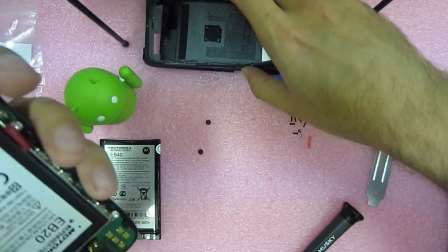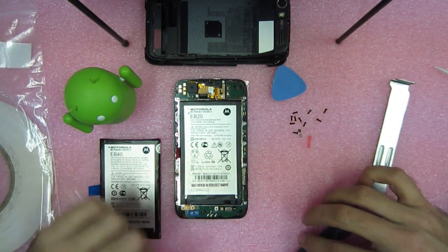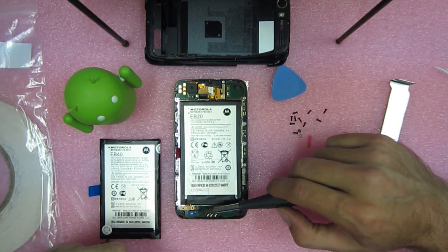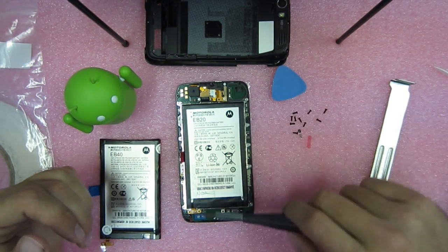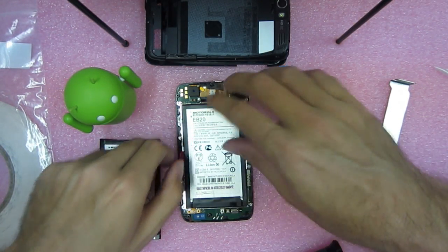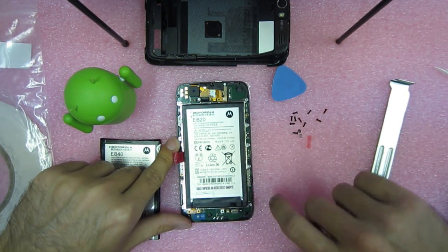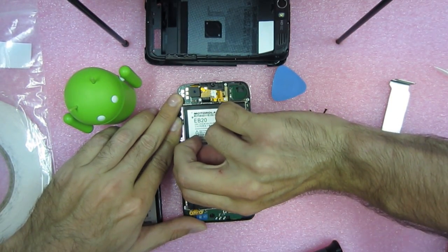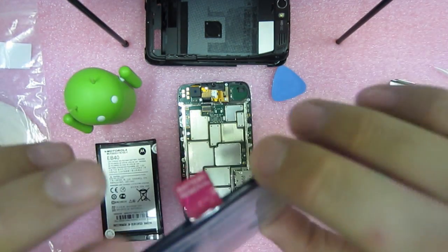Go ahead and pop that thing off. You've got to be careful right here — it sort of lifts up and over those ports. It comes off a lot easier than the other thing. Now we've got the full phone. Just make note there's a white thing here and a blue thing here — it's a protective covering. If you lift it up side by side it may fall off, so just mind those two things. And there you have it — just pop this bad boy out. There's adhesive underneath it that holds it into place. Now this battery is out — the EB20.